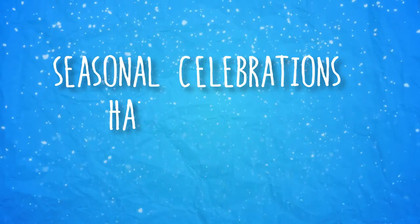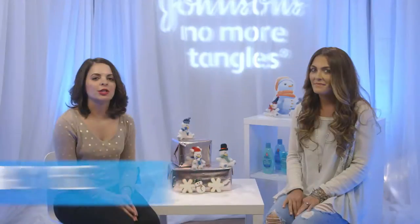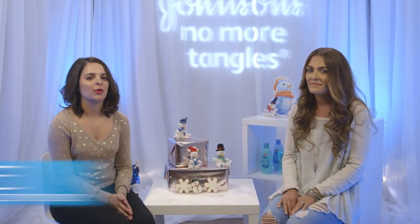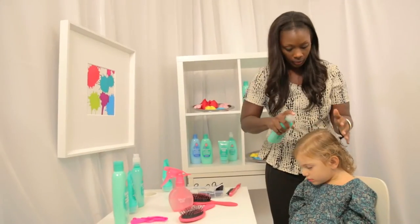Welcome to the Seasonal Celebrations Hair Workshop, brought to you by Johnson's No More Tangles. I'm Tracy Perez, beauty director at Parents Magazine, and I'm excited to be here with Breanne Manns of Stroller in the City. Breanne is here to learn how to style her daughter's hair in the short and sweet braids look with the help of our hairstylist, Ella.